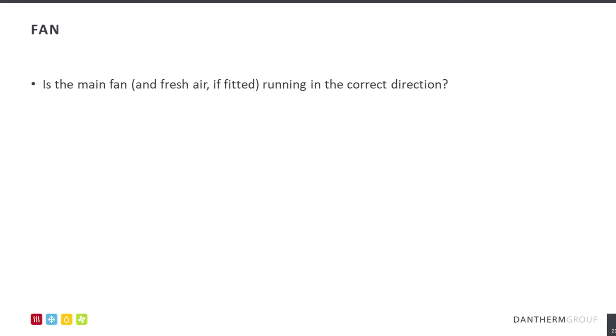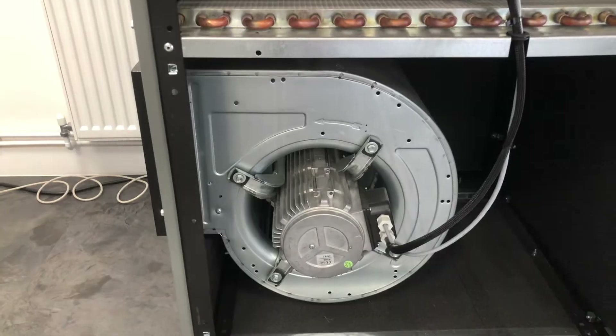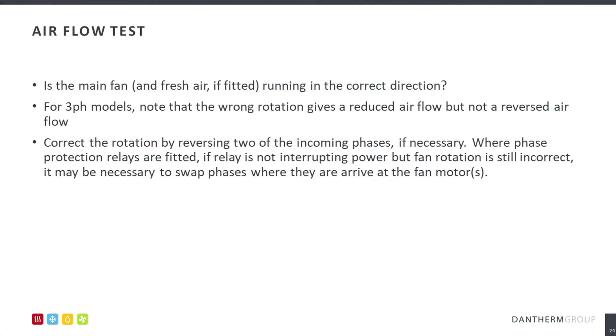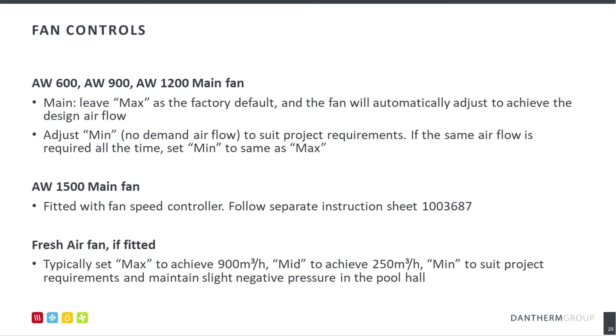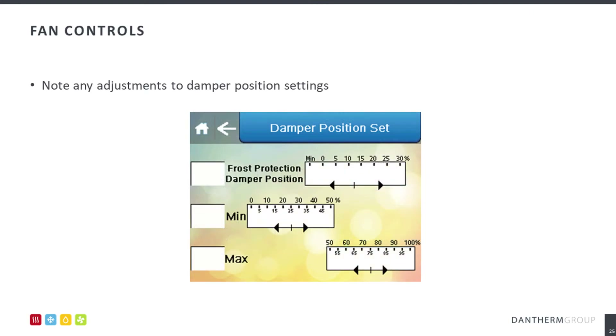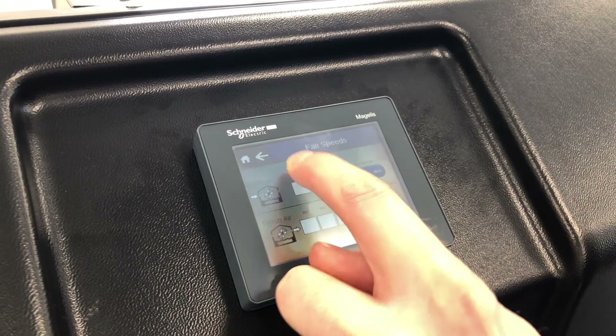To ensure that the main and fresh air fan are running in the correct direction, simply check the direction of airflow against the arrow located on the side of the fan. Take corrective action should this be necessary. As a default, the main fan will adjust to achieve the design airflow of the AHU. To suit the project requirements, you can also adjust the minimum airflow field as necessary. The fresh air fan can be adjusted in the same way. Note any adjustment to the damper positioning as a result; these are located in the service settings menu as demonstrated.